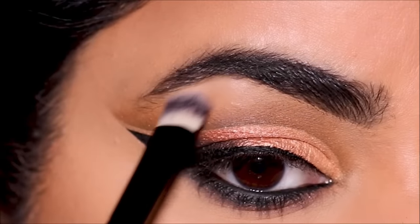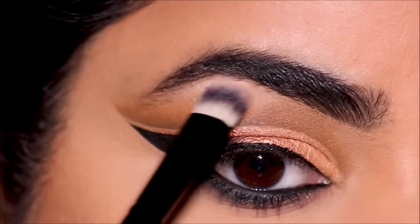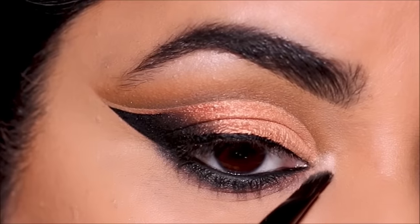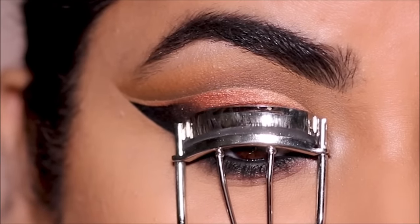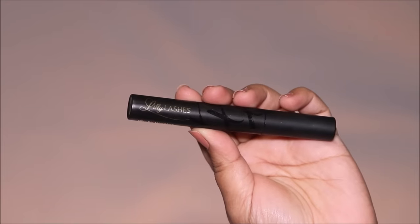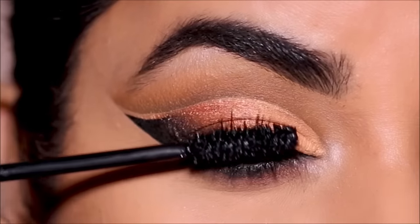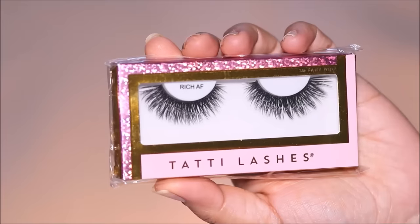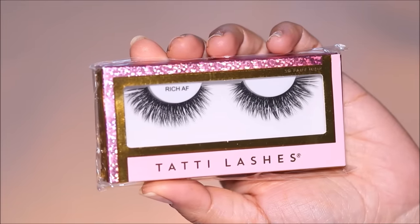To highlight my inner corners as well as brow bones, I'm going to be using the ColourPop Thimble Super Shock Highlighter. I'm going to finish up with some mascara and lashes — for mascara I'm using Lily Lashes, and for false lashes I'm using Rich AF from Tatti Lashes.